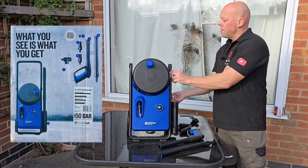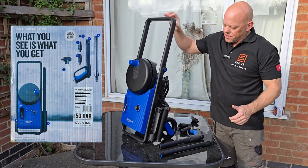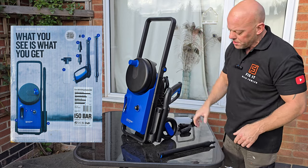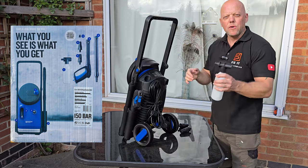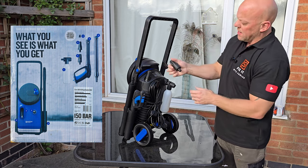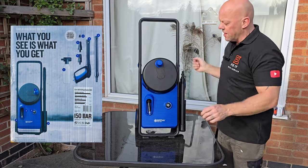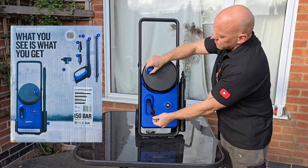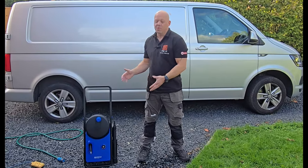Let's see what you get in the box with this Nilfisk Core 150. First is obviously the pressure washer itself, which comes with a collapsible handle ideal for storage. You also get a 360-degree rotating spray gun, an extension lance, a foam spray bottle, a rough nozzle, a fully adjustable gentle nozzle, and an integral 10-metre ultra flex hose that can be stored within the unit itself.